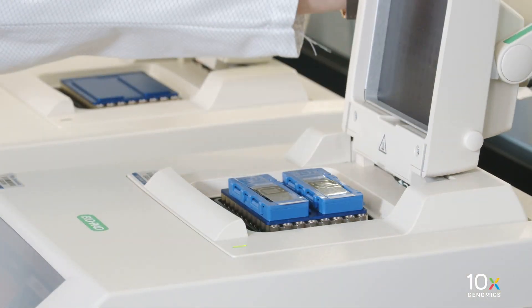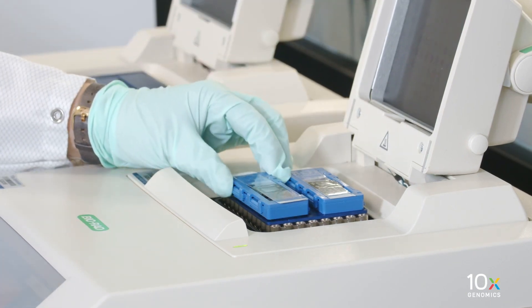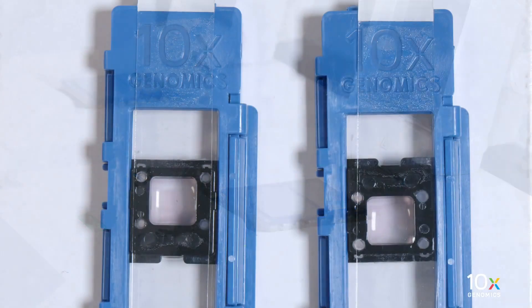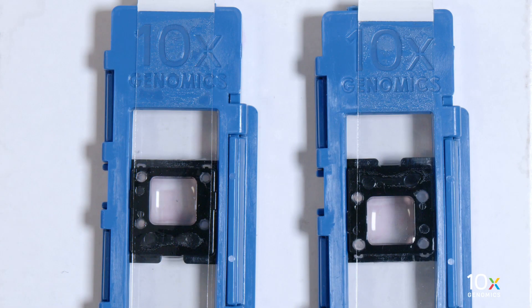After the de-staining incubation is complete, remove the cassette from the low-profile thermal cycler adapter and place on a flat, clean work surface. Some color remaining in the tissue after de-staining is normal. Next, we will de-crosslink the tissue.